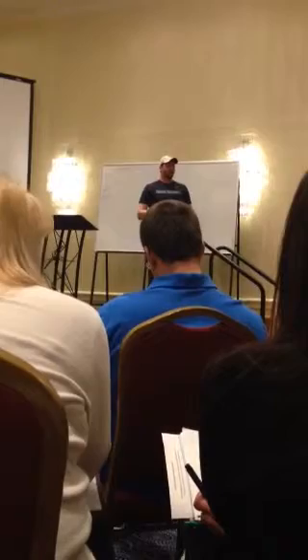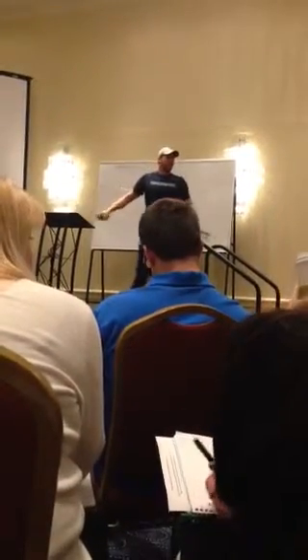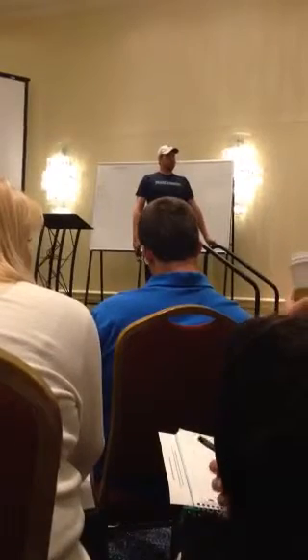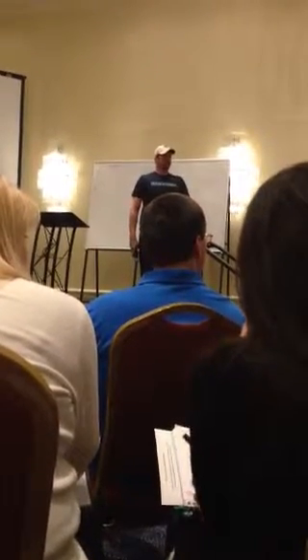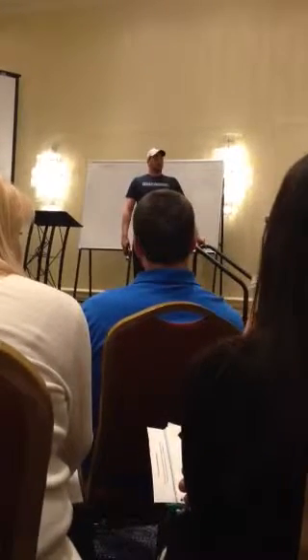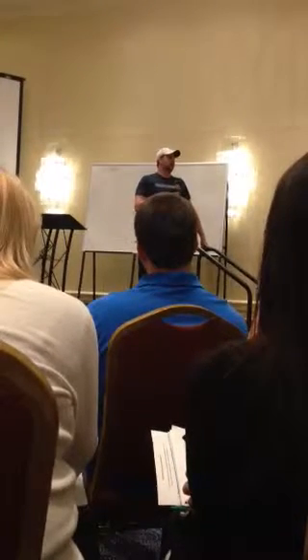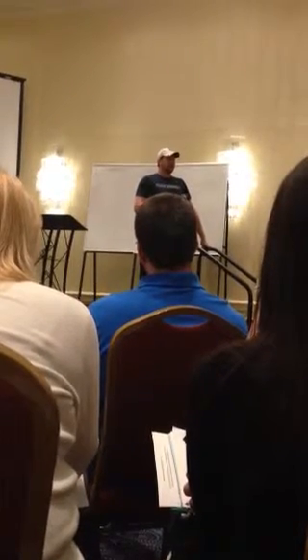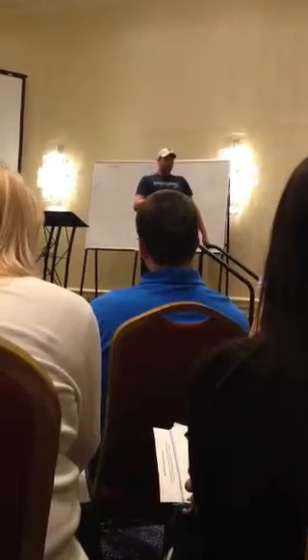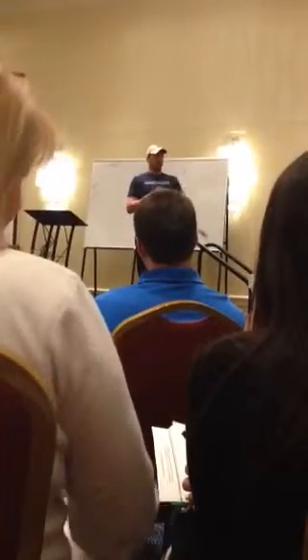Can I ask you one more? Yeah. I have a child that can't get both together at the same time. A good drill for that is vertical fly. So just like we were doing vertical fly.